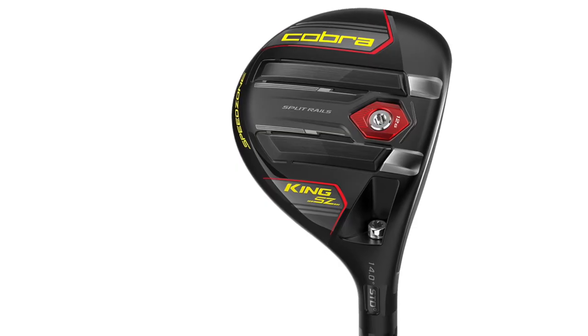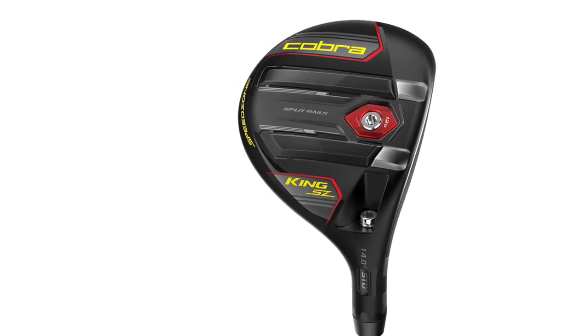Cobra went with three models this year, a little bit different from recent years. Tom has mentioned they had some fun creating all three models. So Tom, what was the philosophy behind going with three models this year as opposed to the last couple of years?